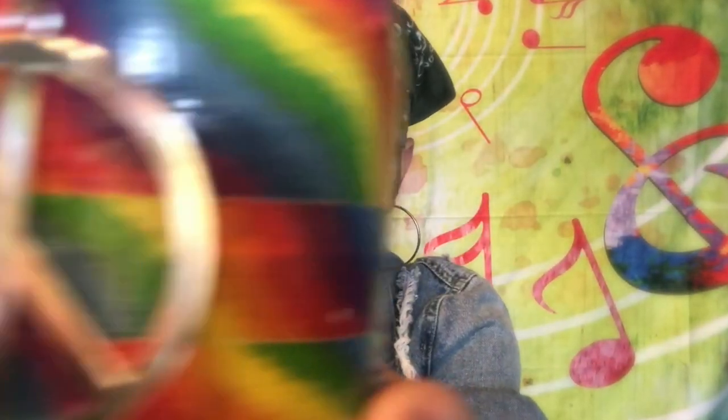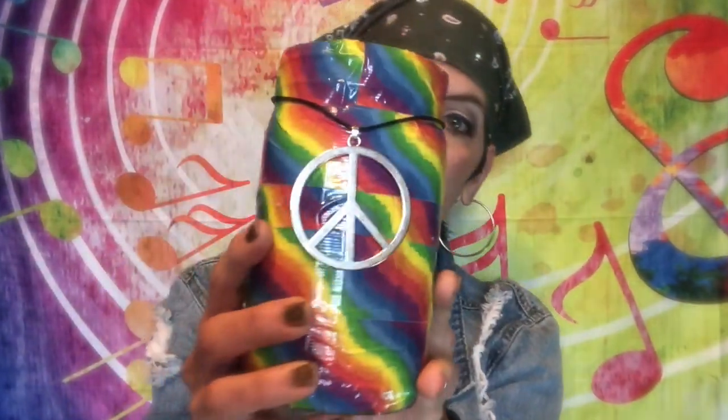You have until Saturday, February 23rd at 12 p.m. Central time to go leave your comment. Then I'll go gather up all those names that left a comment and I'm gonna write them out and put them in this nifty-difty tie-dye covered in duct tape glass jar that I made a while ago. I will announce the winner on Monday, February 25th.